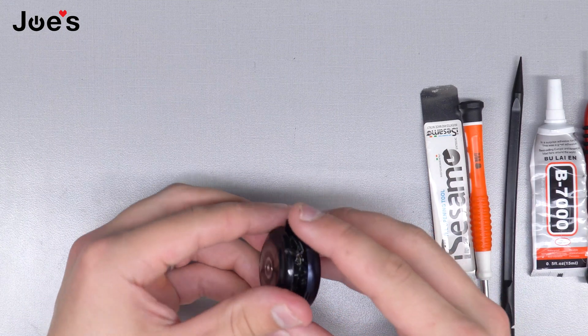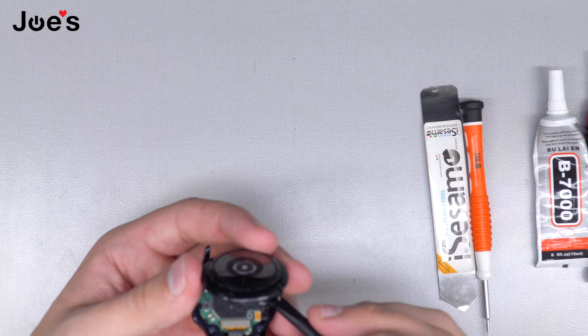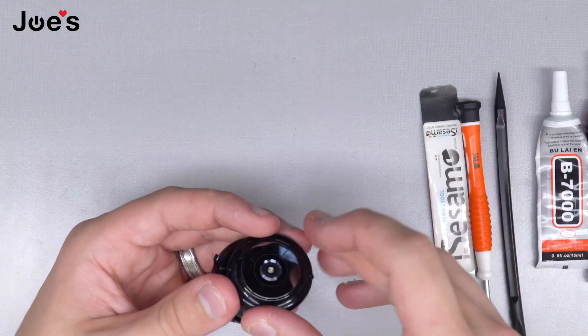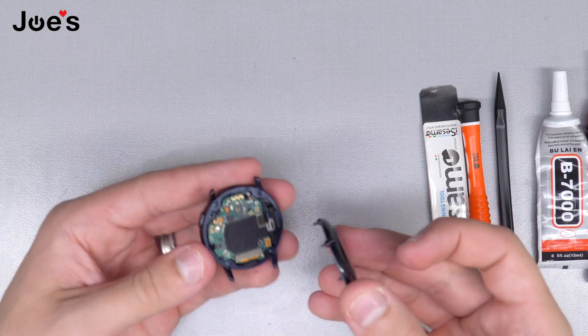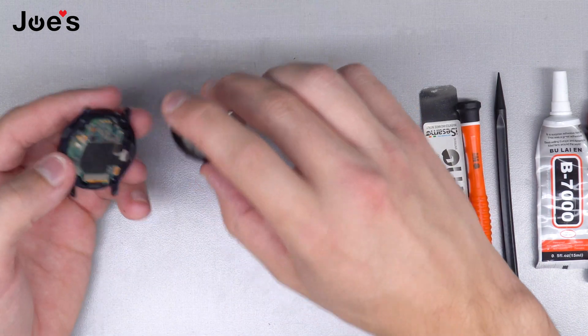Since the housing is off now, go ahead and take the same pry tool and take off the HR sensor. Make sure not to pull it up because you're going to rip the HR sensor. Set that aside. Make sure the four screws are in there.